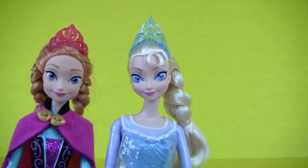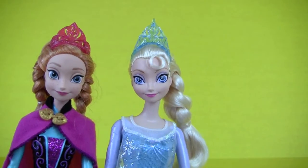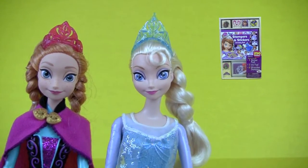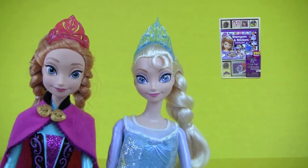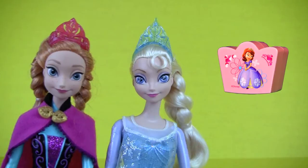Welcome to Kids Toy Stories! I'm Queen Elsa and I'm Princess Anna, and today we're going to open a Sofia the First stampers and stickers activity pad. And later we will have a Sofia the First surprise box, so don't go away.